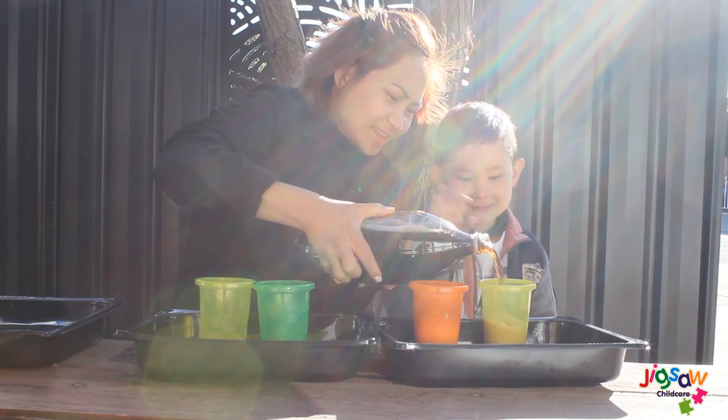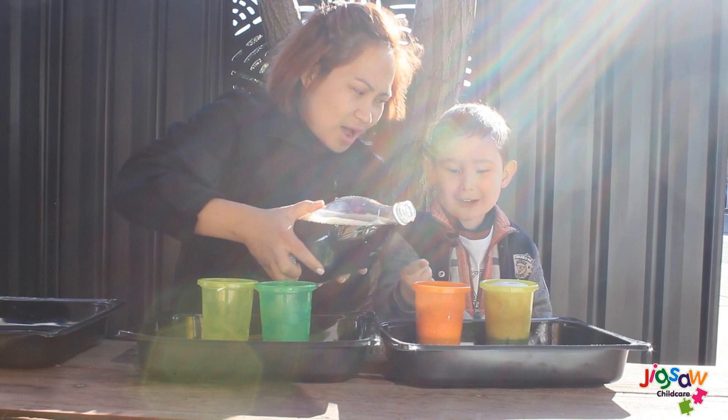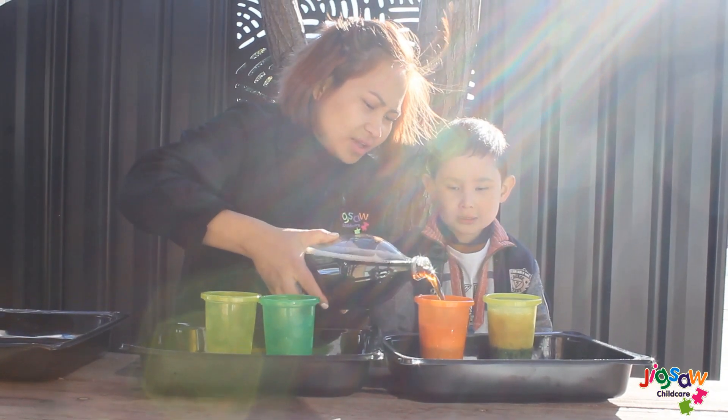Oh, it's so cool! It's going down! It's going down, Mommy! And it makes lots of bubbles.